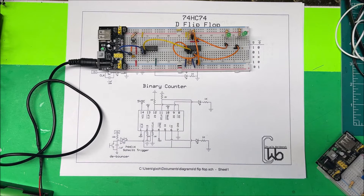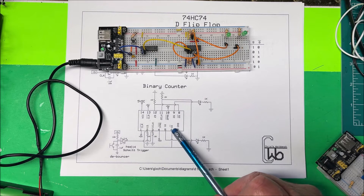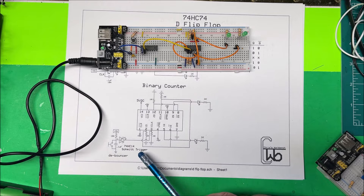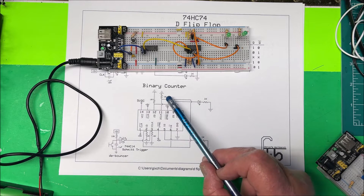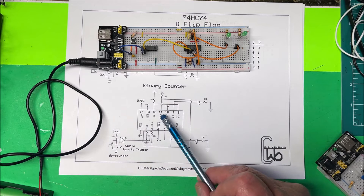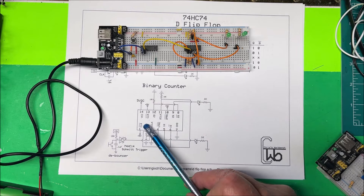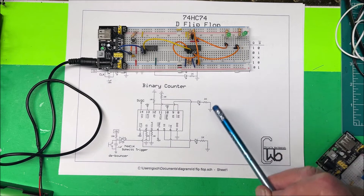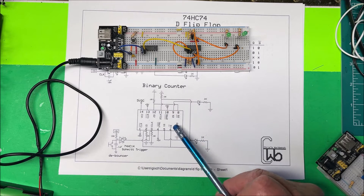If the switch bounces at all it's going to trigger the clock multiple times, so we need some kind of de-bouncing in there. What we do is take the inverted output and tie it to D, the data. So when the inverted output is live, D is going to be live. Then we take that and bring it up to the clock on the next flip-flop. The inverted output is tied to the data and that feeds into the clock on the next unit. The two green LEDs are tied to the outputs of each flip-flop.